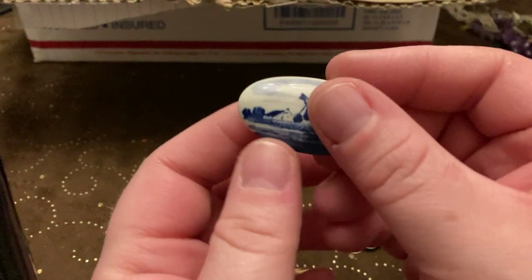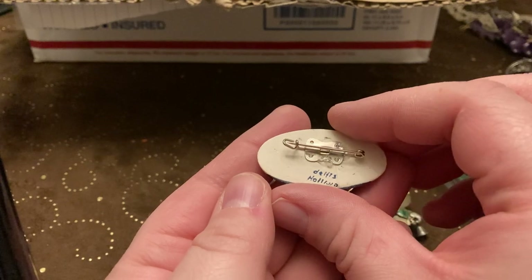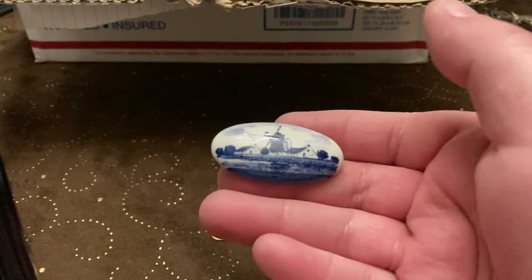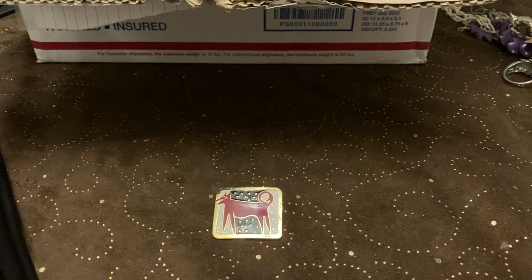Then we got this little pretty piece — sorry, I hit the camera — made in Holland, Delft. That's an awesome little piece. This blue and white is really hot right now in home decor.